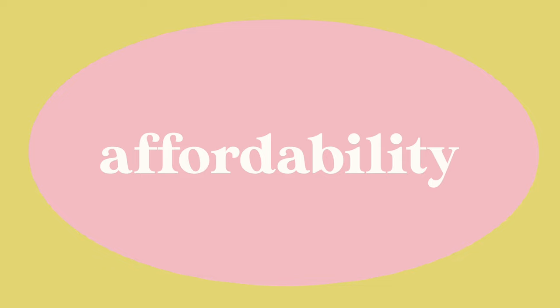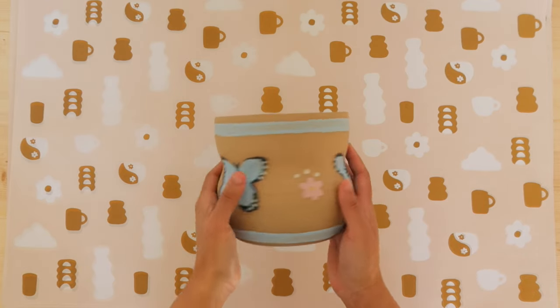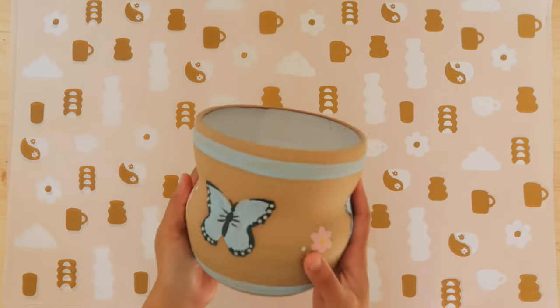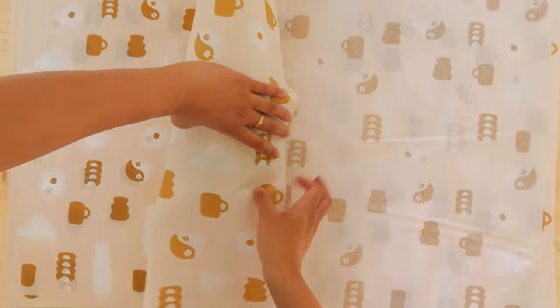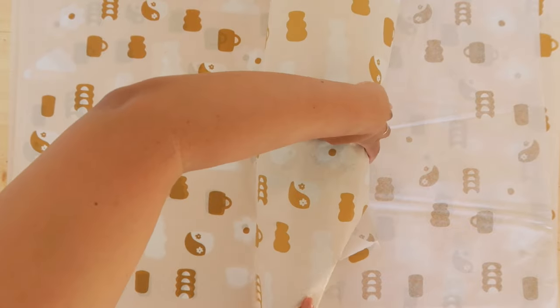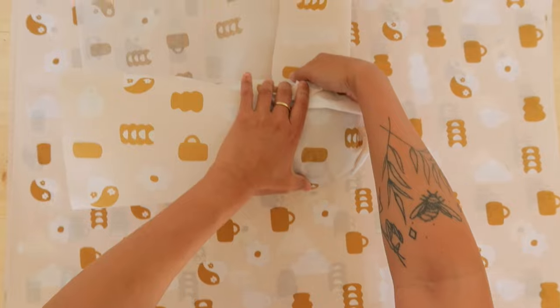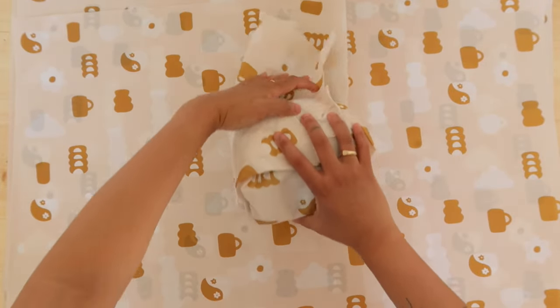I wanted to talk about affordability, and I wanted to be totally honest. With shipping ceramics, it's already pretty pricey because of weight and how carefully things need to be wrapped, so I never really want to add anything unnecessary to my existing packaging. When I wrap ceramics, though, I usually do have tissue paper as part of the process. My only hesitation with getting this product before I actually got it was the pricing.